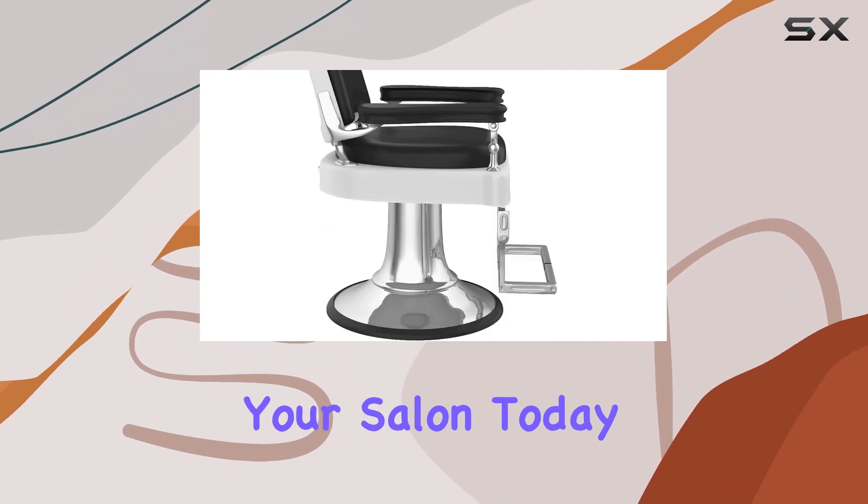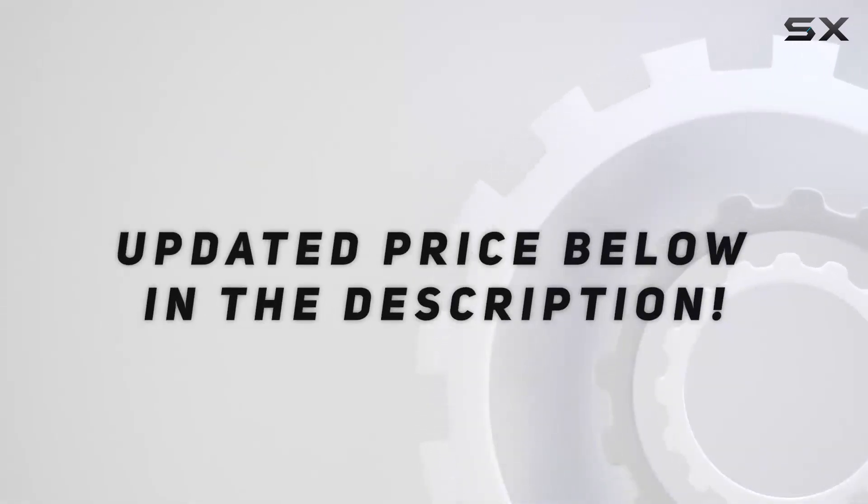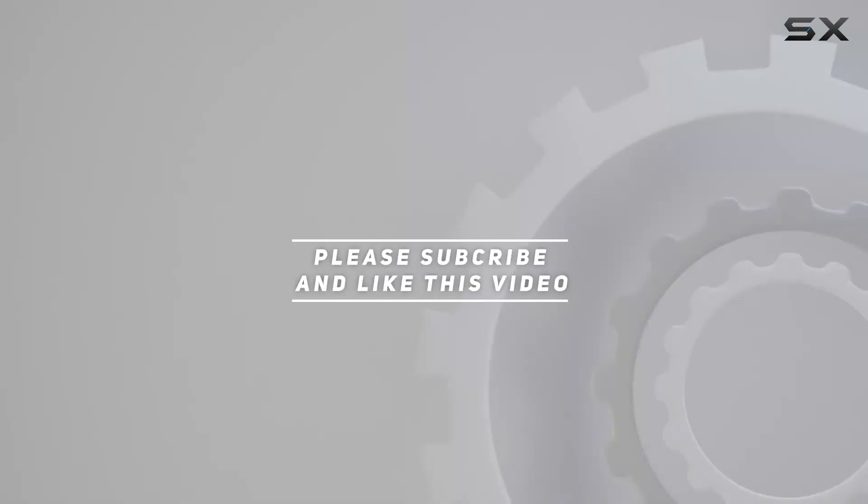Say hello to smoother operations and happier clients with the More Ready salon chair rubber base ring. Upgrade your salon today and experience the difference. Check out the video description for updated price, and thank you for watching.